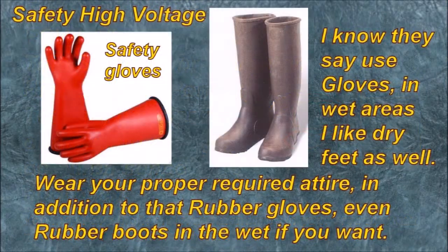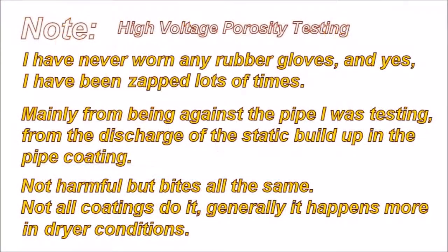I know they say use gloves. In wet areas, I like dry feet as well. Wear your proper required attire, in addition to that rubber gloves. Even rubber boots in the wet if you want. I've never worn any rubber gloves myself, and yes, I have been zapped lots of times — mainly from being against the pipe I was testing.